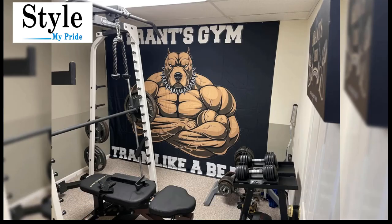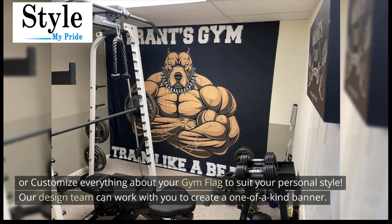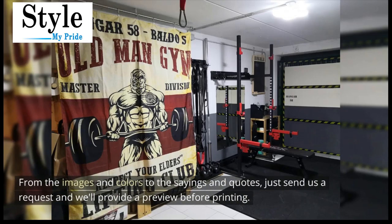Choose from our hundreds of unique designs or customize everything about your gym flag to suit your personal style. Our design team can work with you to create a one-of-a-kind banner. From the images and colors to the sayings and quotes, just send us a request and we'll provide a preview before printing.